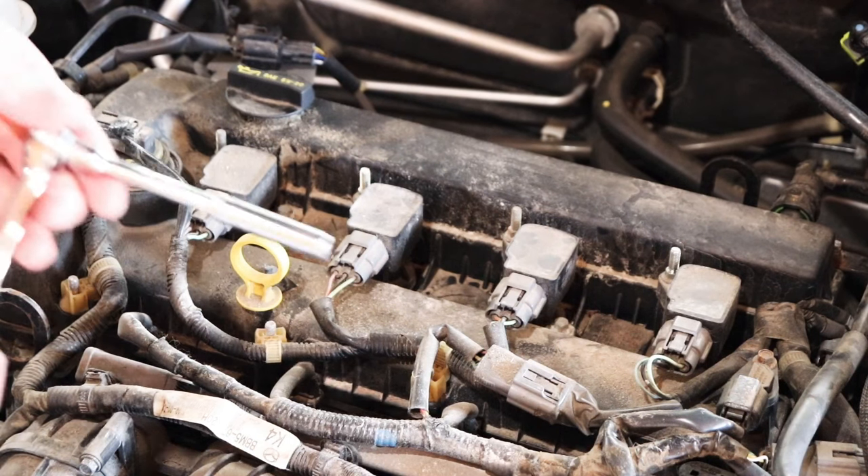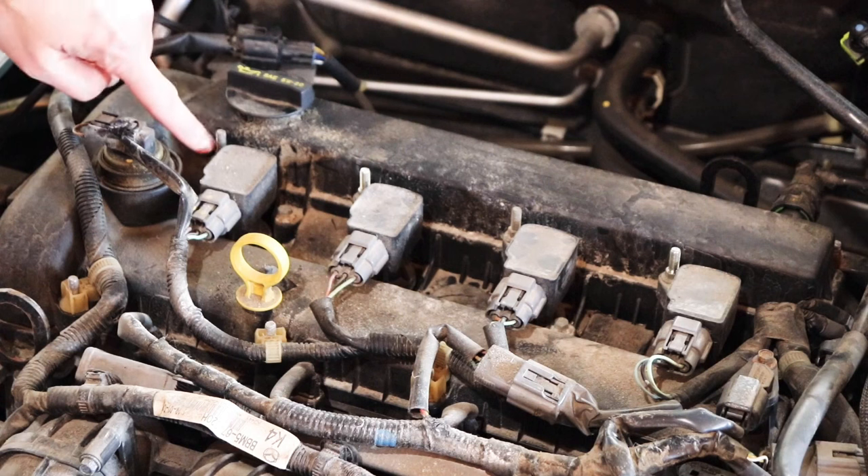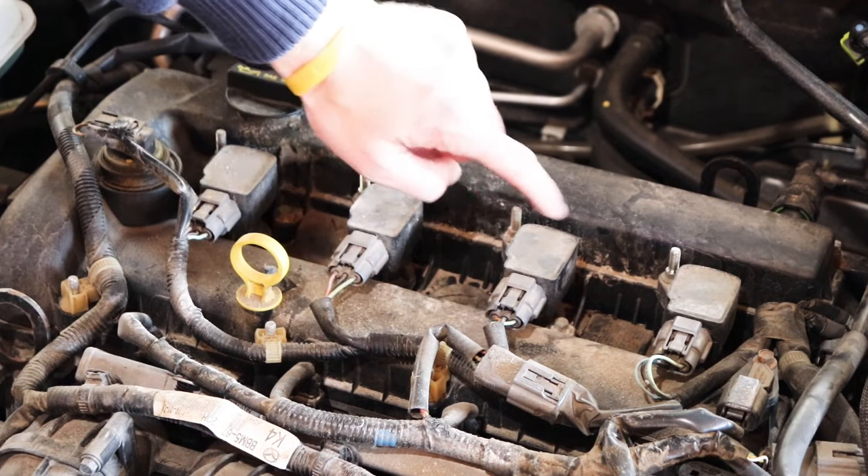Next you're going to use your 8 millimeter deep socket or wrench to remove the posts that hold on the coil packs — there's one, two, three, and four.